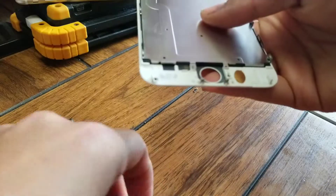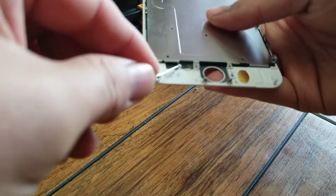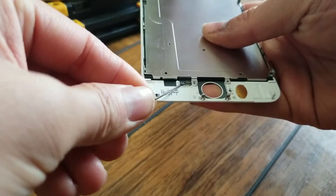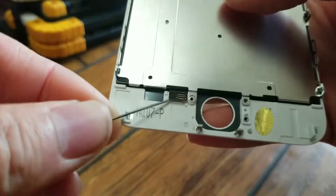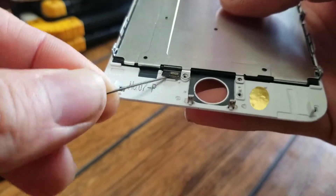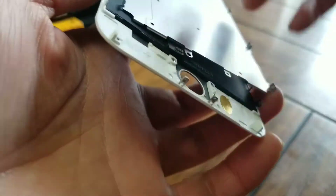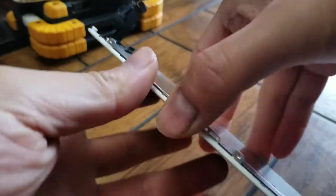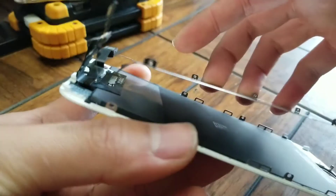Use a little tool to go underneath — be careful not to break these connectors. Once you get underneath, you'll see it comes up. Remove this plate just like that. The connector is underneath, so slide it out and set that aside as well.